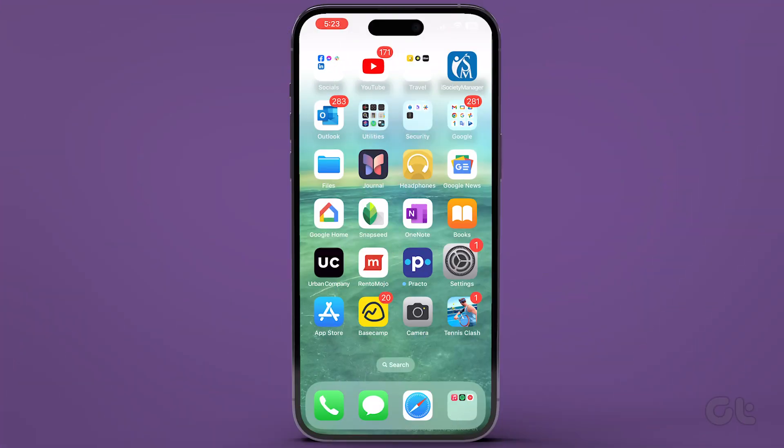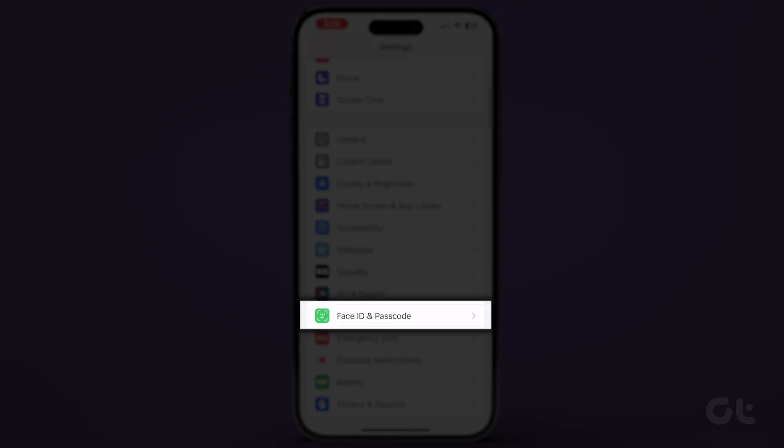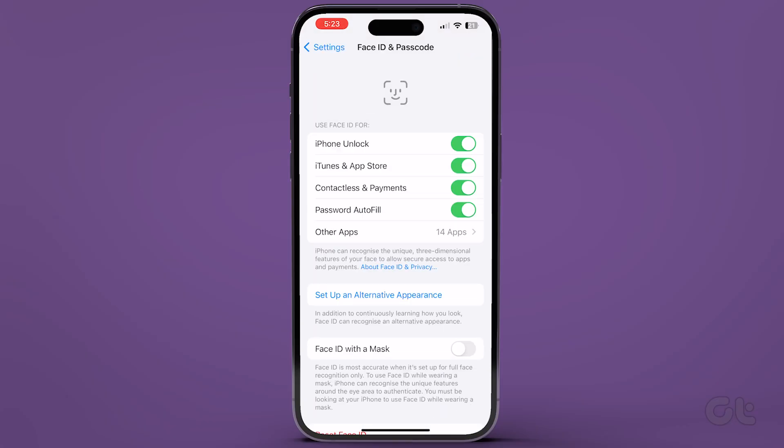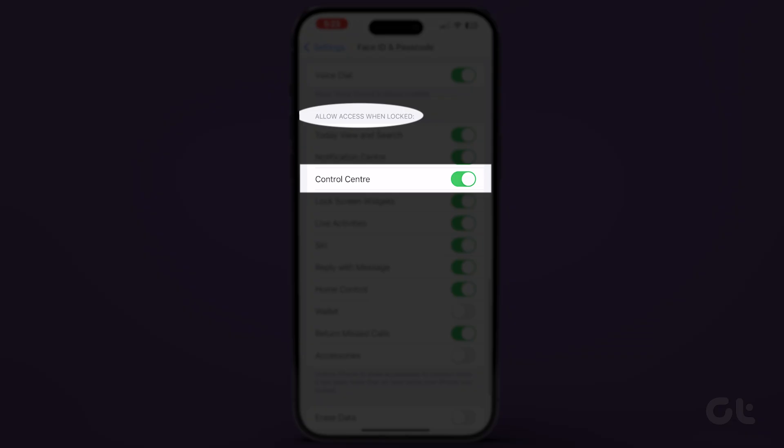Open Settings on your iPhone. Scroll down and tap on Face ID and Passcode. On the next page there will be a section called Allow Access When Locked. Now look for Control Center and toggle the switch next to it to turn it off.